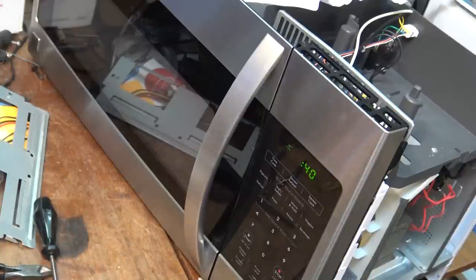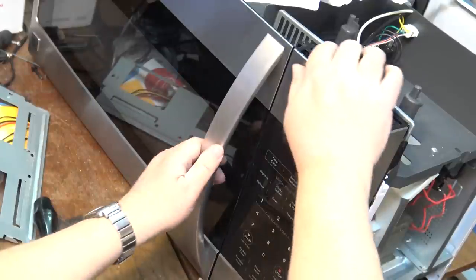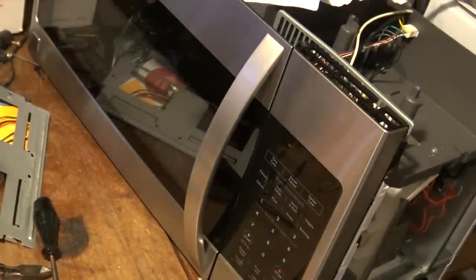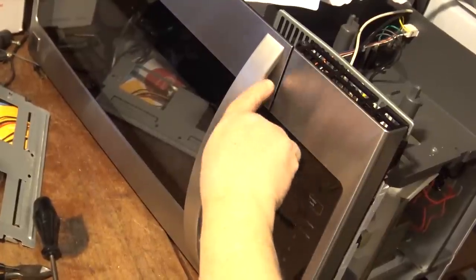They said they bought this at Sears and of course Sears has gone bankrupt, so they were told good luck getting it fixed. These things are actually pretty simple. Now, I'm more concerned that this plastic bracket that holds the switches is deformed — it's not releasing the primary switch first. What's happening is when I go to pull the door open, the monitor switch is closing before the primary switch opens.